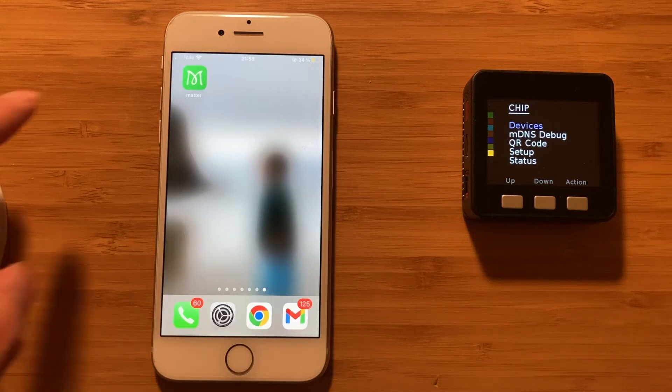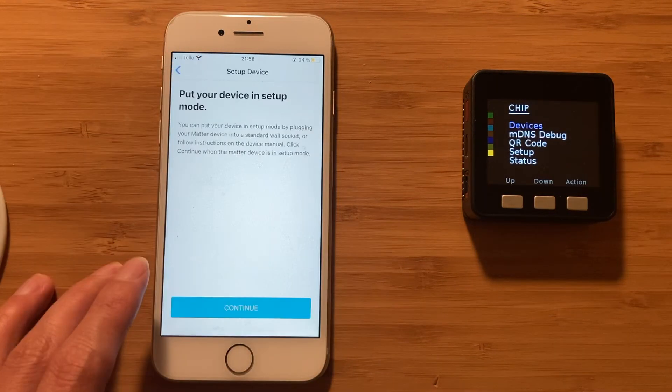First, we need to put our device in setup mode. A new Matter device can usually be put into setup mode by plugging it into a wall socket. Our Matter device is already in setup mode — the orange box that is turned on indicates the device is ready for setup. The set of color boxes on our Matter device indicates different stages of the setup process. Behind the scenes, after plugging in the device, it will start broadcasting device setup information via Bluetooth.